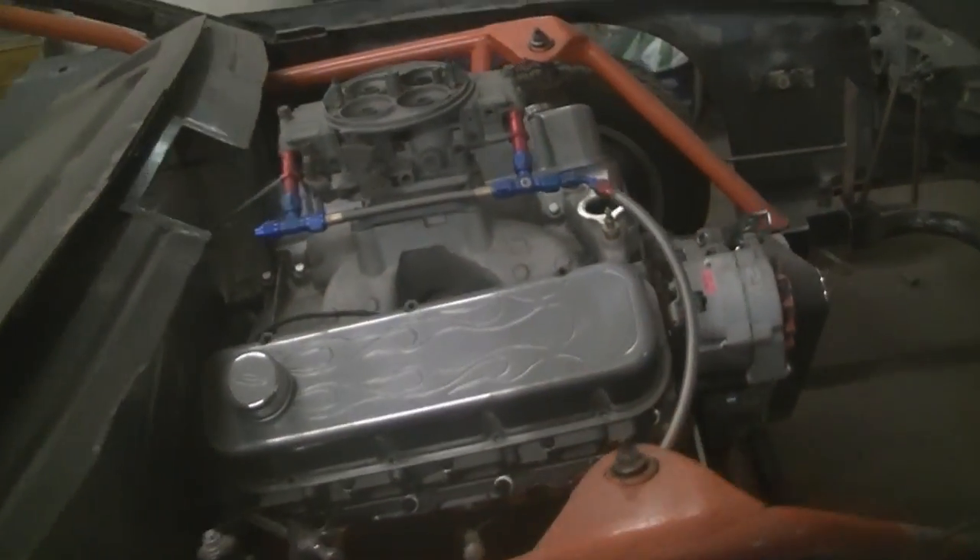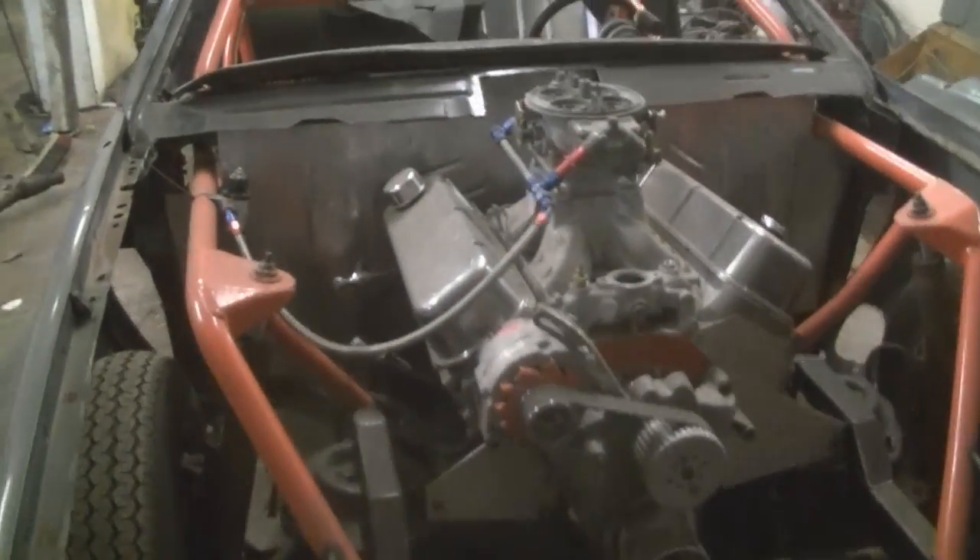Man, I get a boner looking at this thing all the time. Can't wait until it makes noise. It's going to be so sweet.